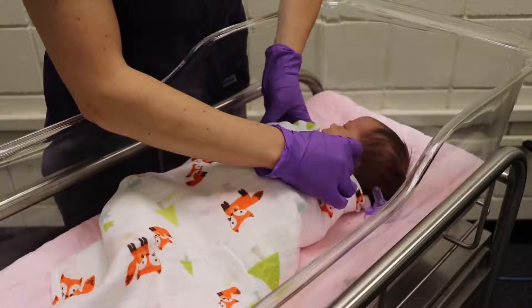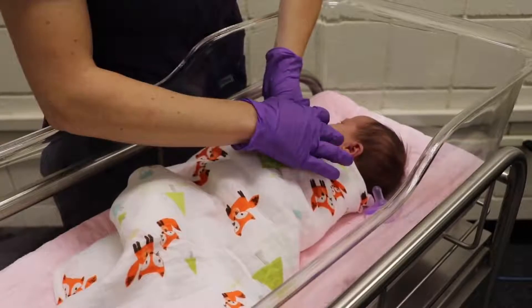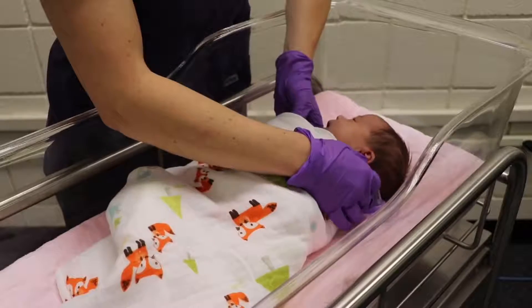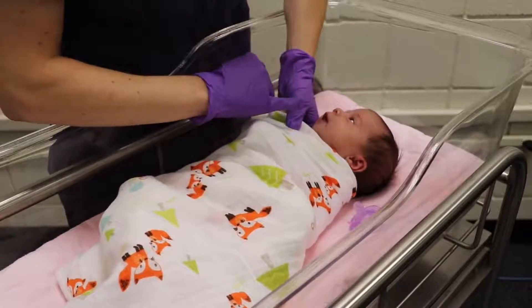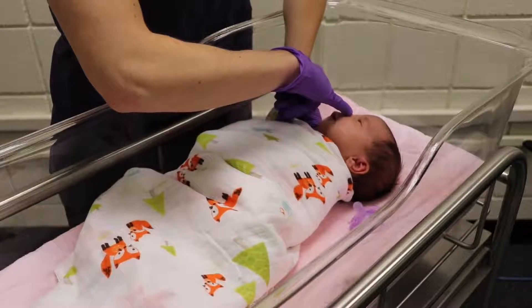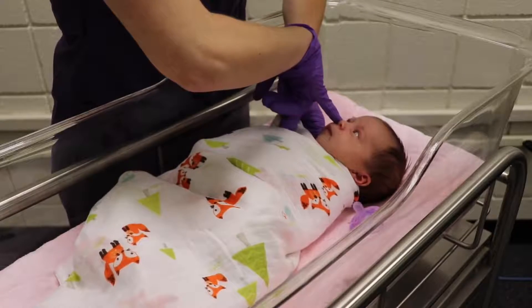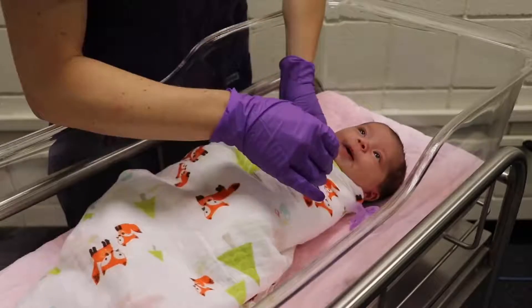The ears should be flexible and go back into place if they're bent. With her nose — since babies are nose breathers — we want to make sure her nares are patent. To do that, we take our finger, close one side, and she's still breathing. Then we close the other side and she's able to breathe.